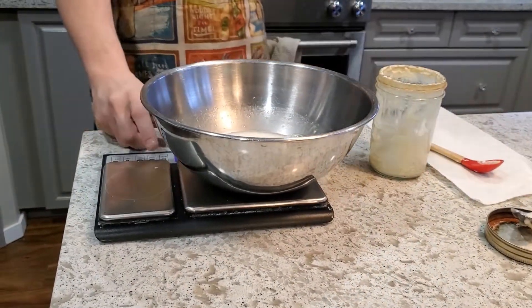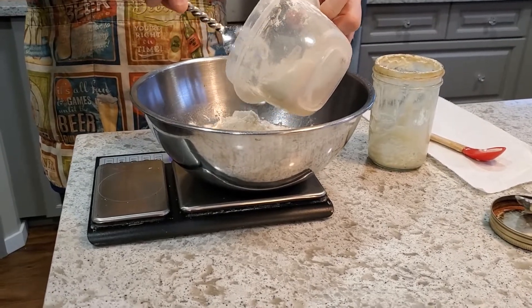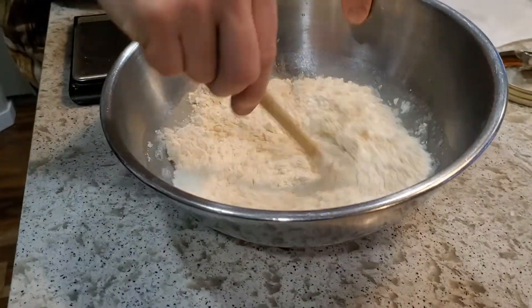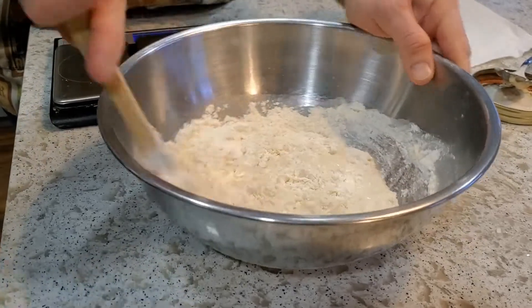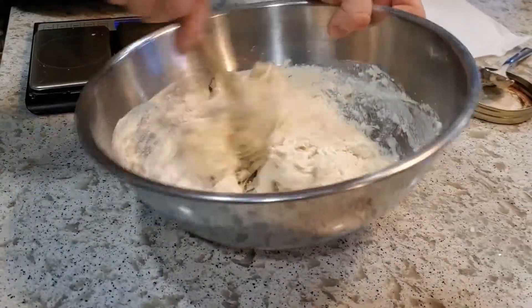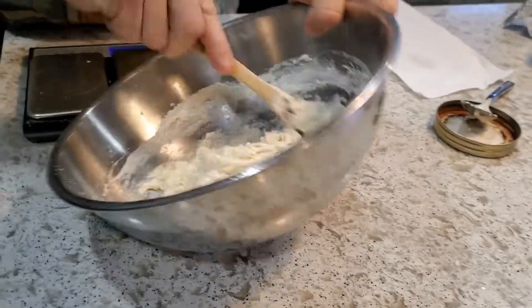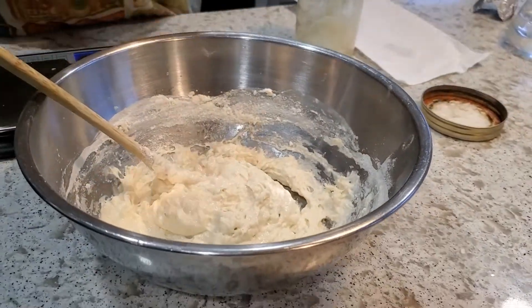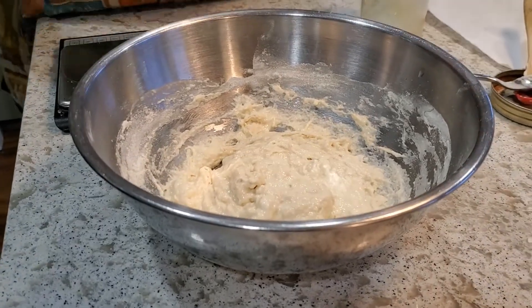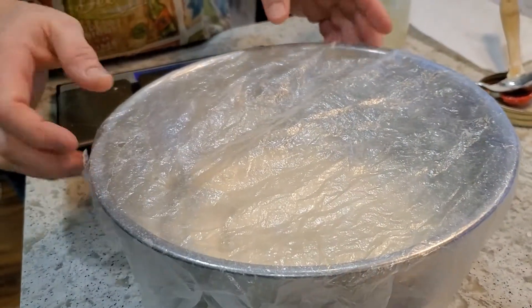Then I add 160 grams of all-purpose unbleached flour. I mix that up nicely, then cover it up and place it somewhere warm. I usually throw this in my incubator at around 80 degrees Fahrenheit — that speeds up the leaven rising process. Alternatively, you can put it on top of the refrigerator, or near a warm oven. I really like these bowl covers — easier than a towel or plastic wrap, and you can see through them.